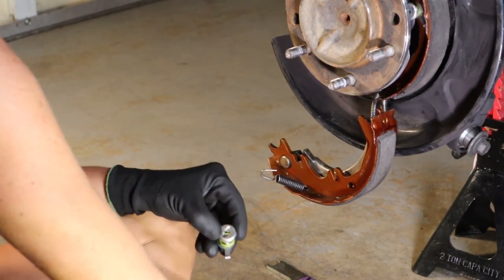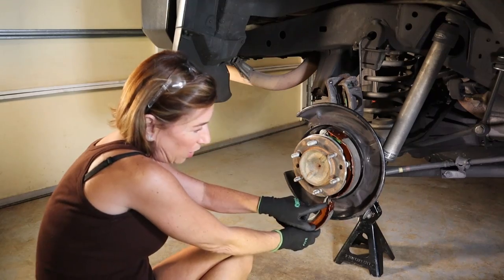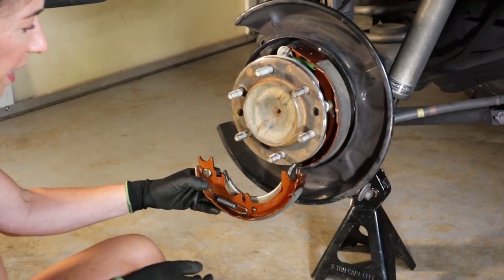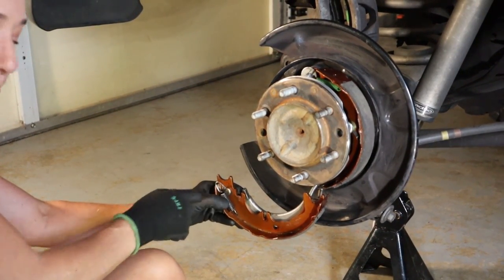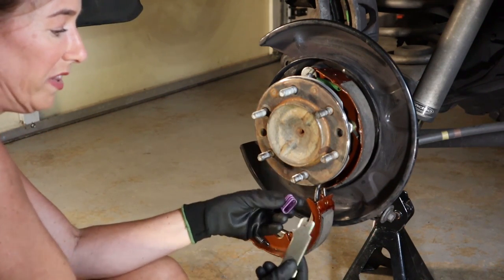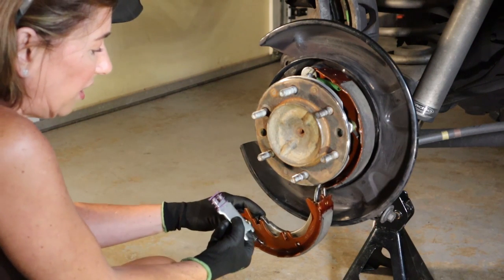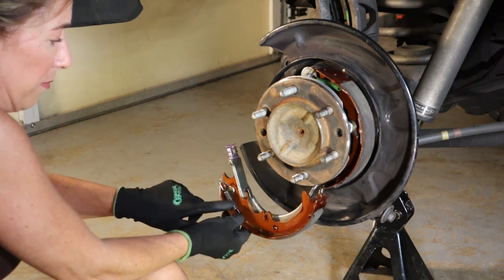Moving on — now we're ready for step two. Before we begin, make sure your lower spring is in place between the shoe and the parking brake arm, and make sure it's connected. Also make sure this spring is pointed up. Then put the spring on this bar here — the longer foot is going to be closest to you, and that's what goes on both the parking brake arm and the shoe.